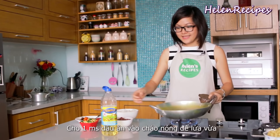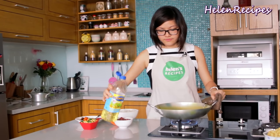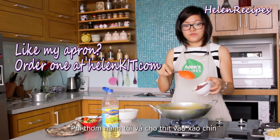Heat the wok on medium heat and add about a tablespoon of vegetable oil. Then fry some minced shallot until fragrant, and then stir-fry the pork.